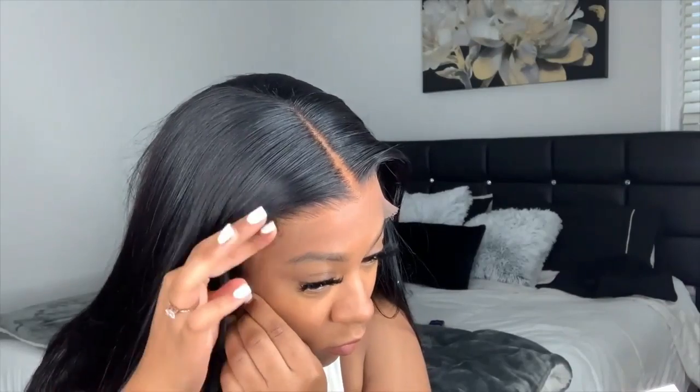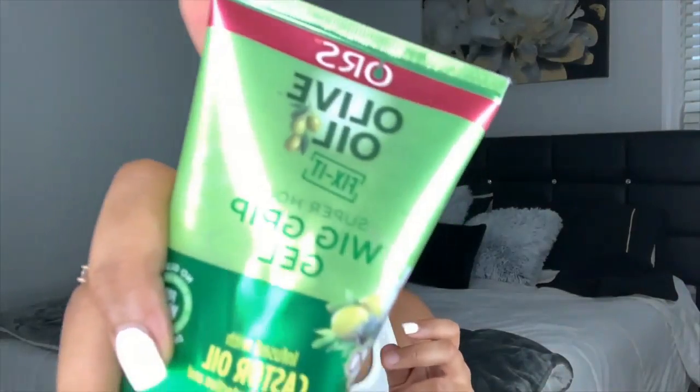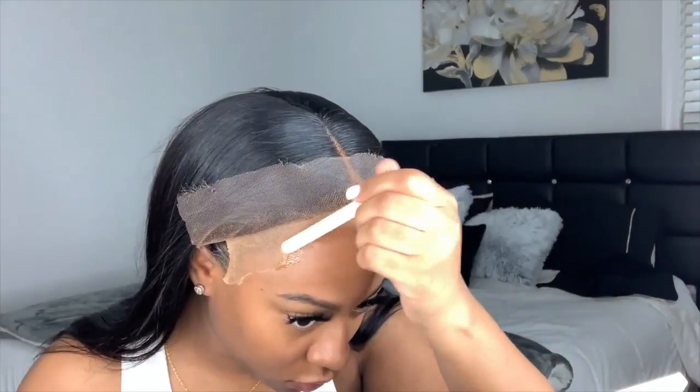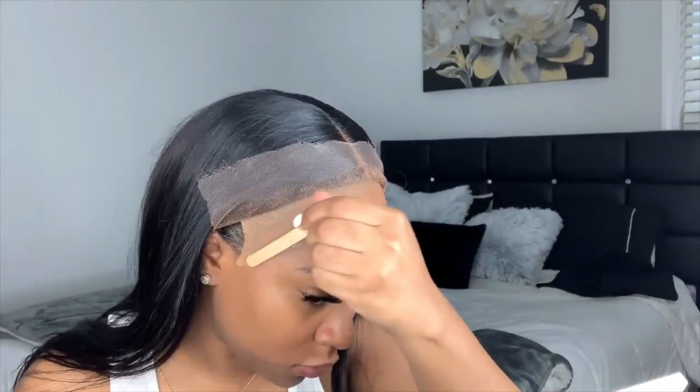Some of the makeup did get on my skin and I'm just taking some alcohol to remove that before I start applying my wig. This is how the wig looks and right now I'm just kind of feeling it out, seeing where I want it to go, where I want it to be positioned, how far the hairline is going to come. You definitely want to do this before you start gluing everything down because you might have to cut some cap off. To apply my wig I'm using my Olive Oil Wig Grip gel and a popsicle stick, applying this halfway on the wig cap and halfway on my skin.